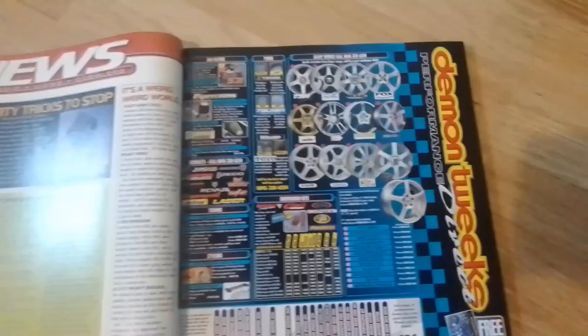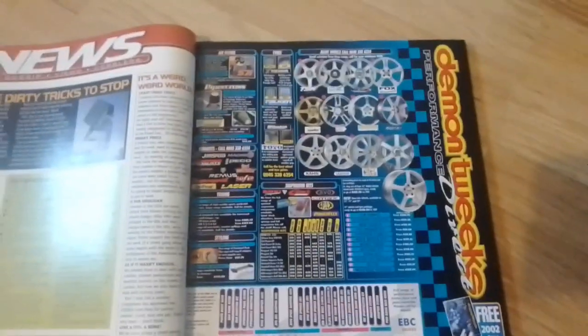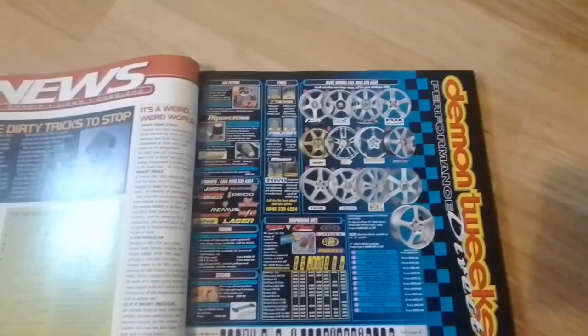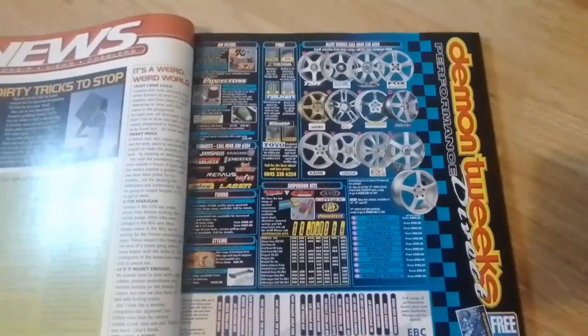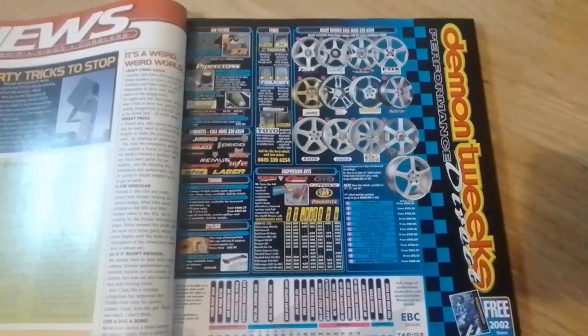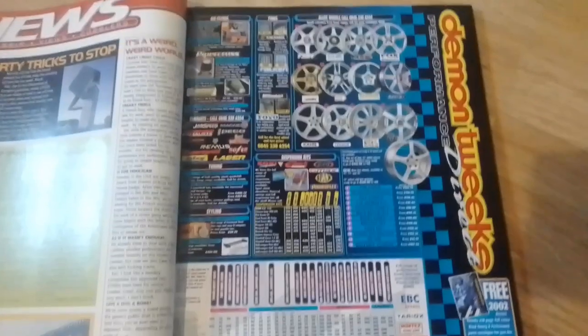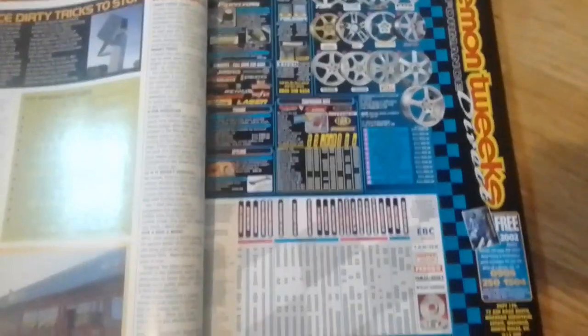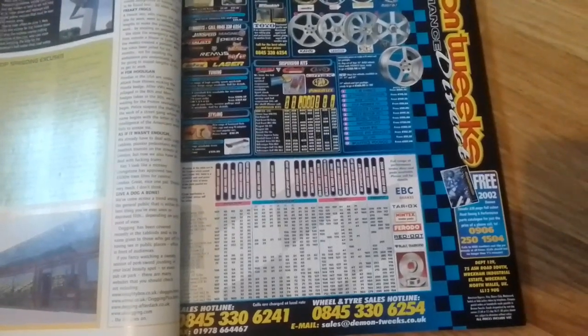Next up we have an advert for Demon Tweaks. If you were looking back in 2002 for alloy wheels, you could choose from TSW, OZ, Momo, and others. Discs and pads from EBC, Tarox, and Mintex were also available.